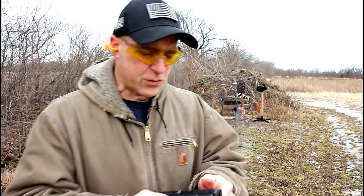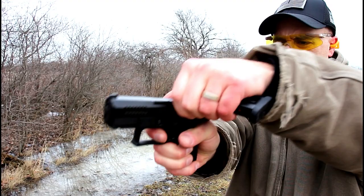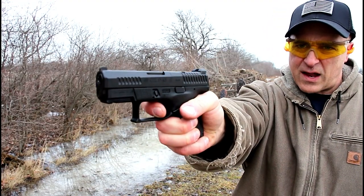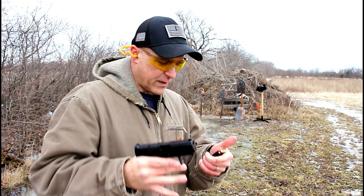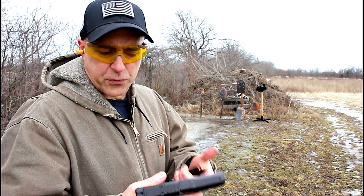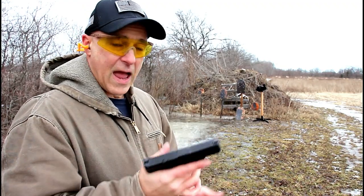The one thing that I really enjoy with the P-Series is the trigger pull. You're looking at that right there, and then you reset — it's right there for the follow-up shots. Very, very light trigger, it's five and a quarter pounds, but a very short reset as well.